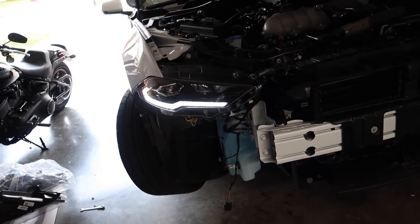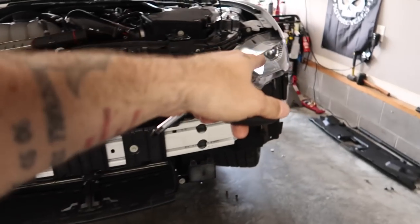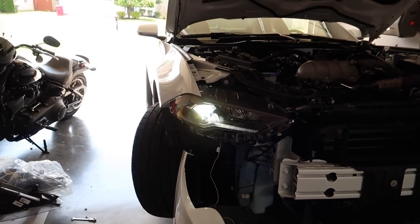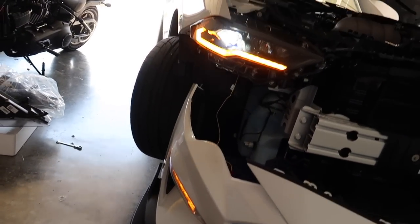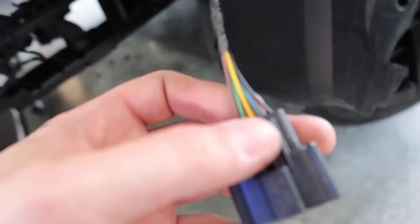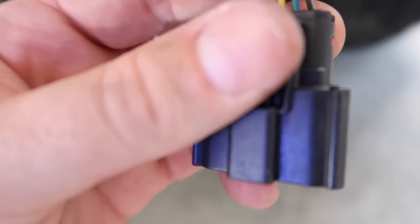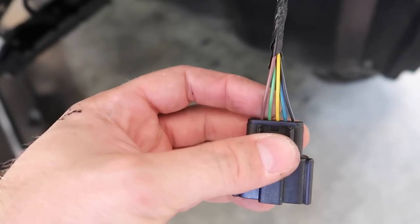There's a little yellow wire here that we have to tap into our turn signal, and that's going to operate as a sequential turn signal. We've spliced into the regular turn signal — the yellow wire gets routed down here. On the right side it's a yellow and blue wire; on the other side it's a blue and green wire, second from the right. These headlights and taillights together — the completed look on our new Mustang — they look crazy.